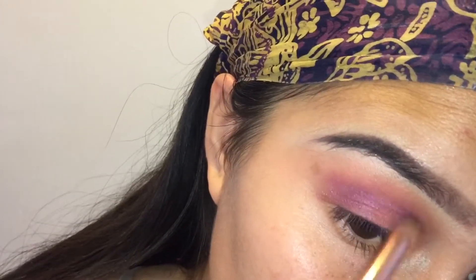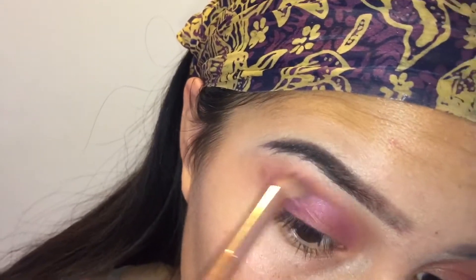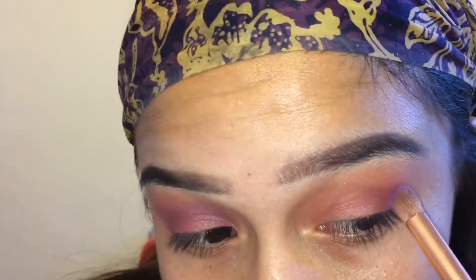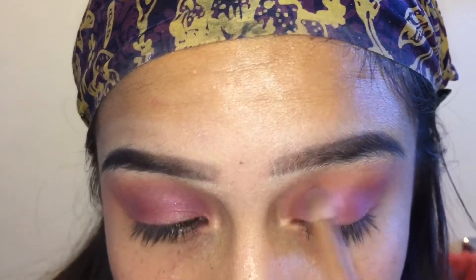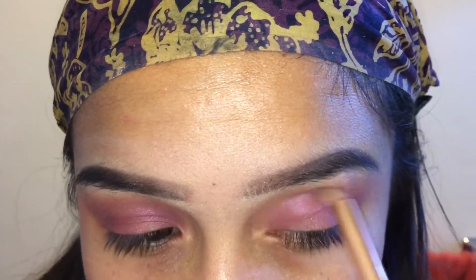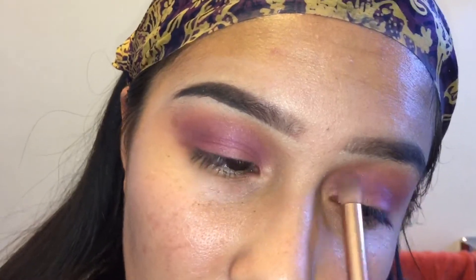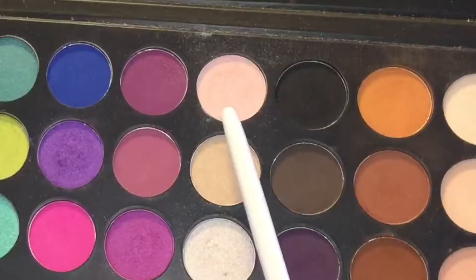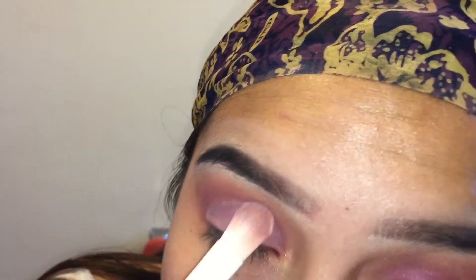So basically you just want to blend that out. I want to apologize for my skin — I haven't applied my foundation yet, but I will do that. I was just having a really bad skin day. Taking this pink glitter sparkle shade, I'm going to be applying that on my eyelid, and it's like a really, really great color.